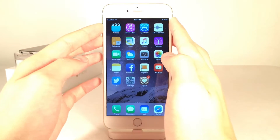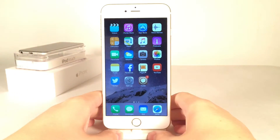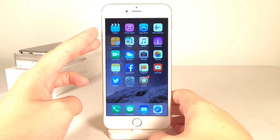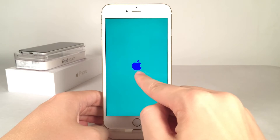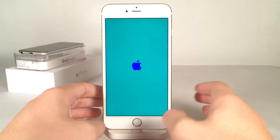Let me go ahead and respring my device and show you what this tweak looks like in action. I have an Activator gesture where I press my two volume buttons to respring. As you can see right here, I have this nice green background and a blue Apple logo, and it does look really nice.